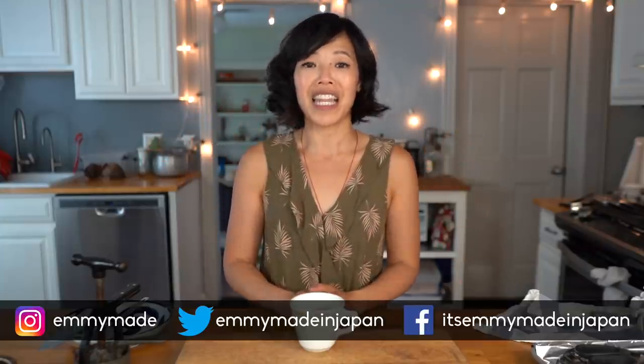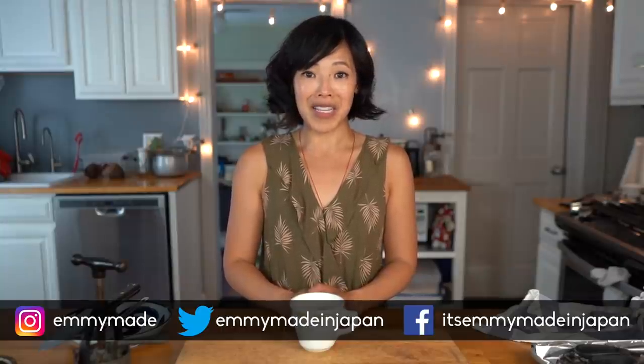Alrighty, so there you have it — beef extract for invalids made with an 1800s meat press. Absolutely incredible. Big thanks to Aunt Susie for loaning this little gadget to me. Thank you guys so much for watching. I hope you guys enjoyed that one and learned something. Please share this video with your friends, follow me on social media, like, subscribe, and I shall see you in the next one.